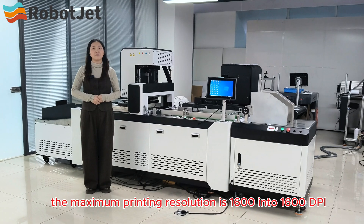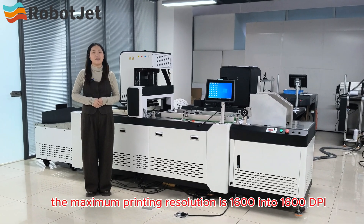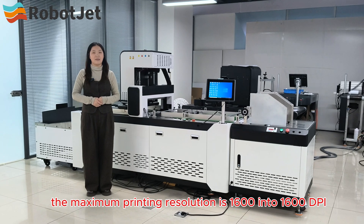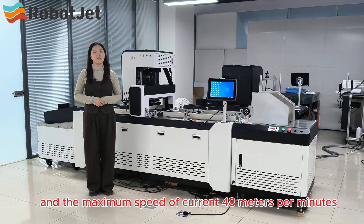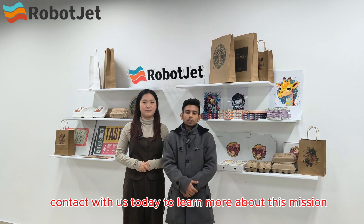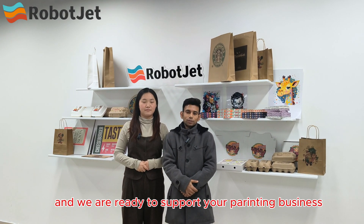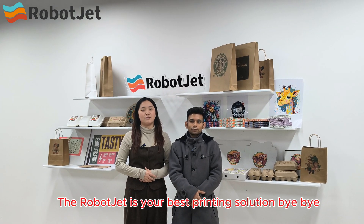The maximum printing resolution is 1600 x 1600 DPI, which is ultra HD mode, and the maximum speed can reach 48 meters per minute. Contact us today to learn more about this machine — we are ready to support your printing business. Robot Jets is your best printing solution. Bye!